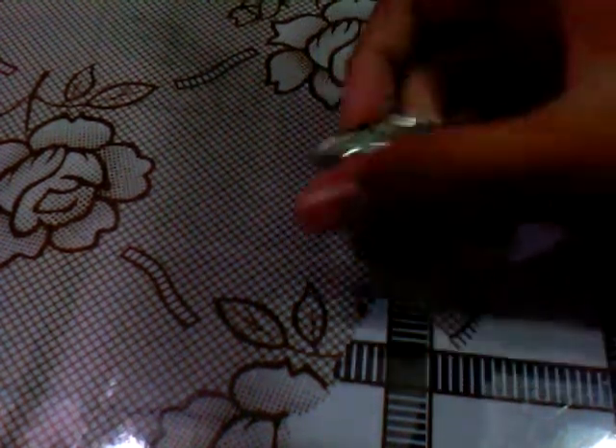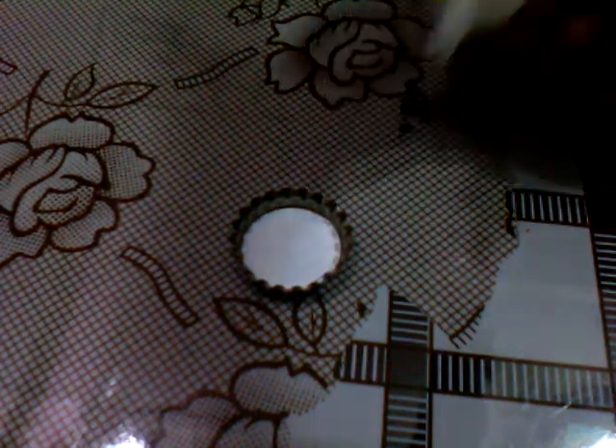So first, what you must do is take your bottle cap and put glue. Please do not put too many glue. And take your glitter or any decorations. We can do it like this.